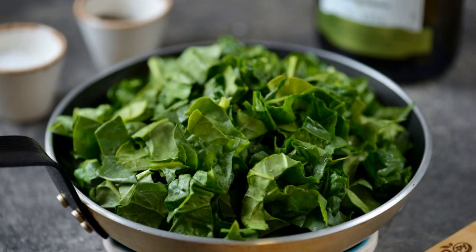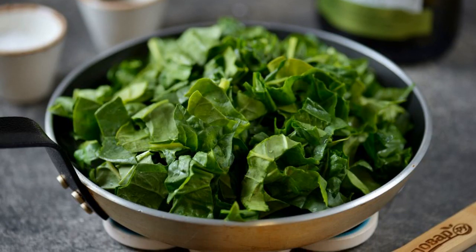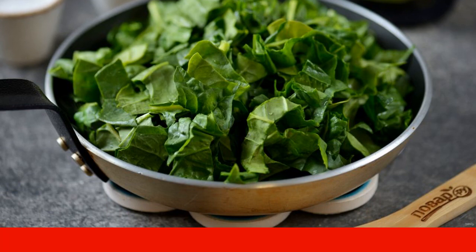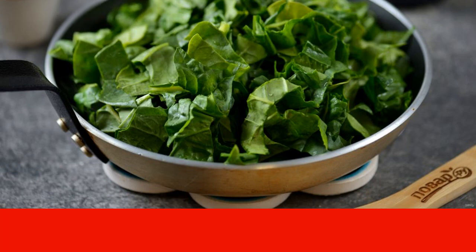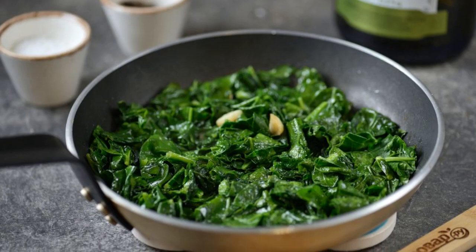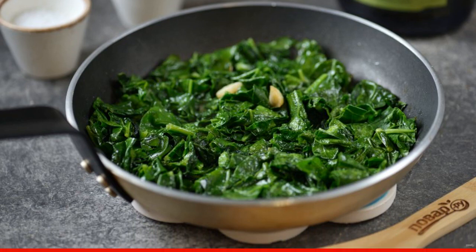As soon as the garlic slices are browned and the delicious flavor goes, put all the spinach in the pan. Do not be afraid that there will be a lot of it. Start stirring immediately — almost immediately, spinach will release juice and significantly decrease in volume.